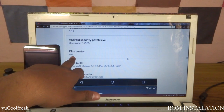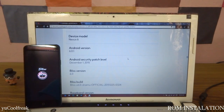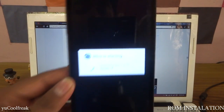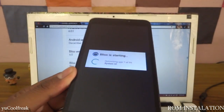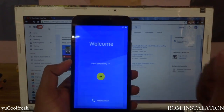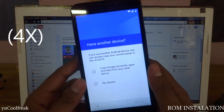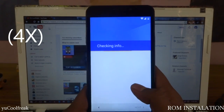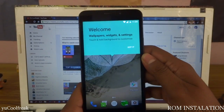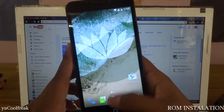You can see BlissPop version 6.0, and the Android version is 6.0.1 — this was taken from the Nexus 6 model. It has started and is now optimizing apps. Select your country — ours is India. Next. You can see the cellular network is also working.